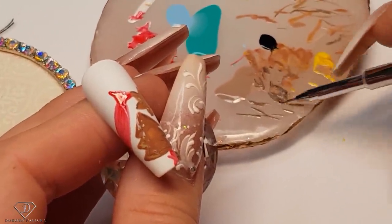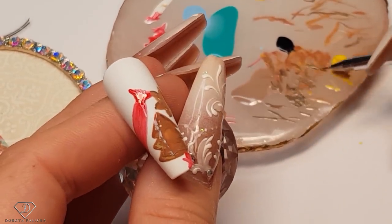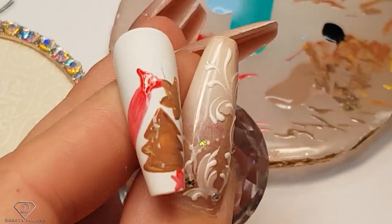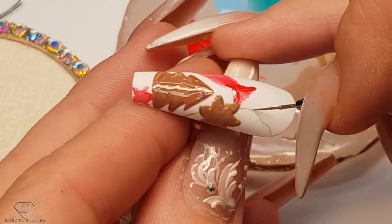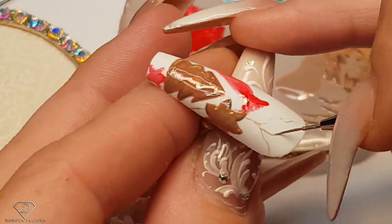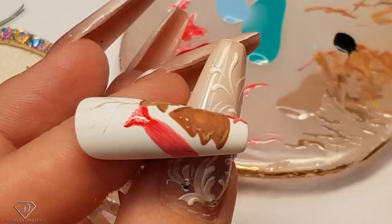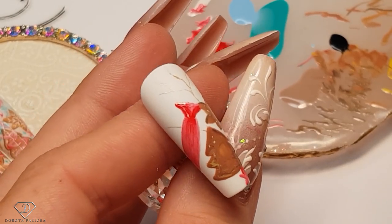Now we are going to paint the branch. Search for some empty spaces because you want this design to be really filled up. Let's make it as thin as possible. I can see I've got some empty space here. Going to the side, maybe somewhere here. Don't worry if you've got some empty spaces. So that will be a branch here and here. Another one there.